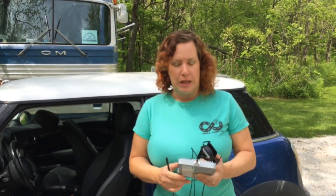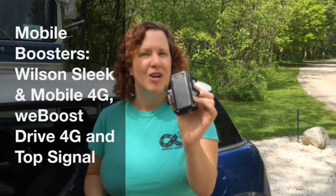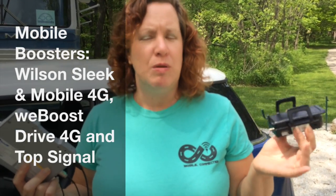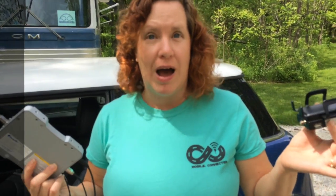Hi, I'm Cherie with rvmobileinternet.com and today we're going to be talking about mobile boosters and how to use them in an RV environment. A lot of the boosters on the market — this is the Wilson Sleek. WeBoost also has a similar model, and this is the Top Signal booster that just came out. It's a 4G booster. There's also the Mobile 4G and WeBoost's 4X Drive line. These are all mobile boosters that have been certified by the FCC to be used while in motion.